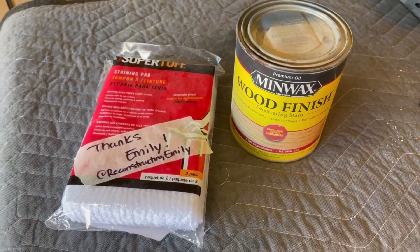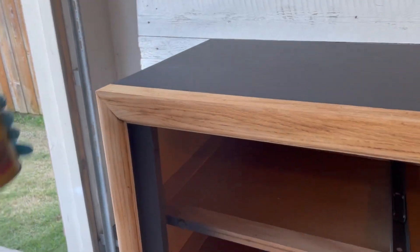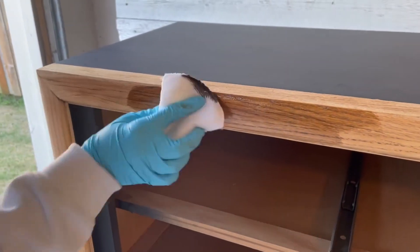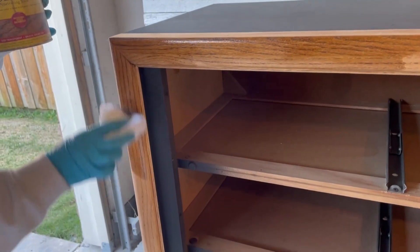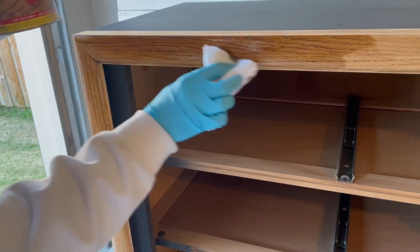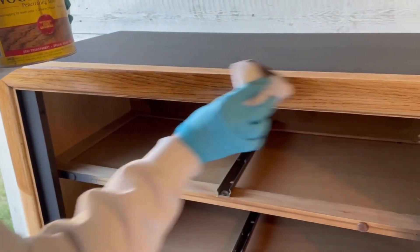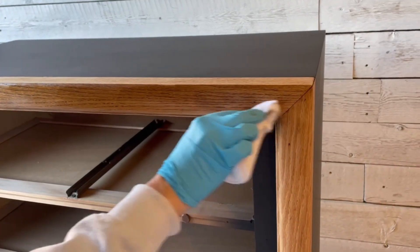A big thank you to my buddy Emily over at Reconstructing Emily. She has found some items on our Amazon wishlist that are linked in the video description below and sent them to us — it was fun to get that in the mail. A few of our regulars have found that Amazon wishlist too, so a big thank you to you guys. I promise I'll work your gifts into my upcoming videos as well. Our Amazon wishlist is just a fun way to contribute to the channel and of course get a fun little mention. We really appreciate you guys.